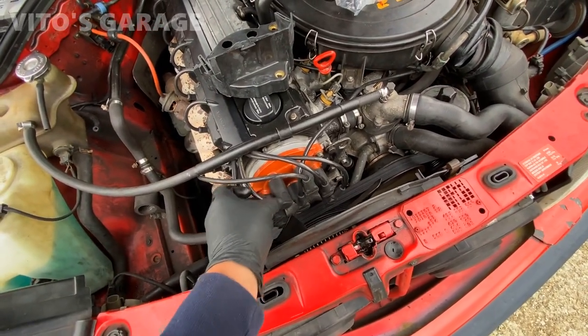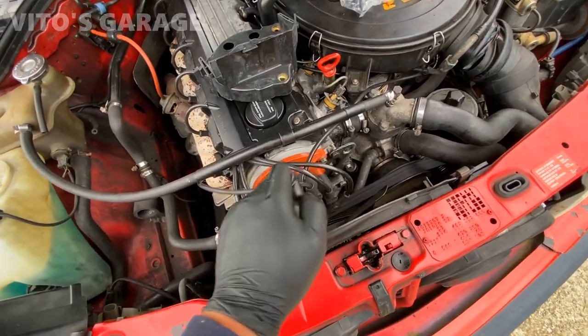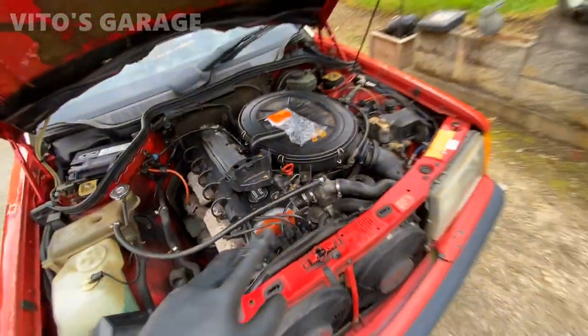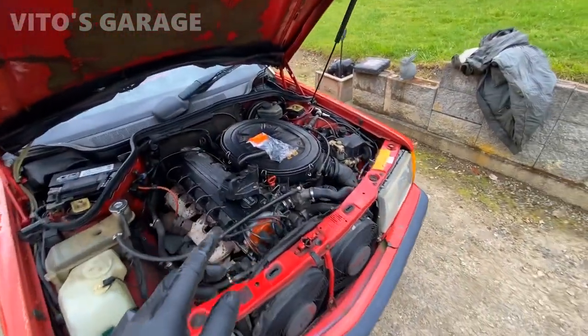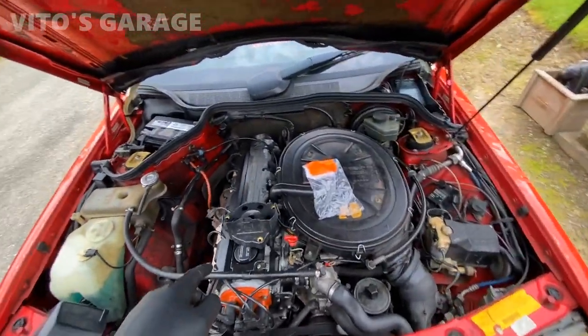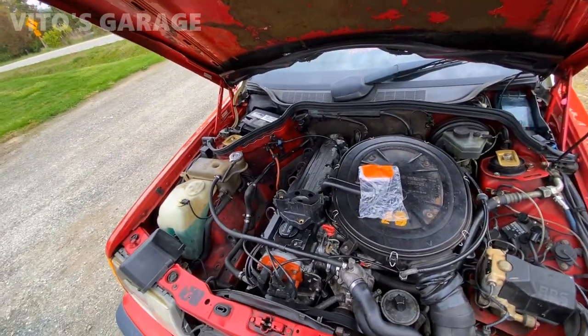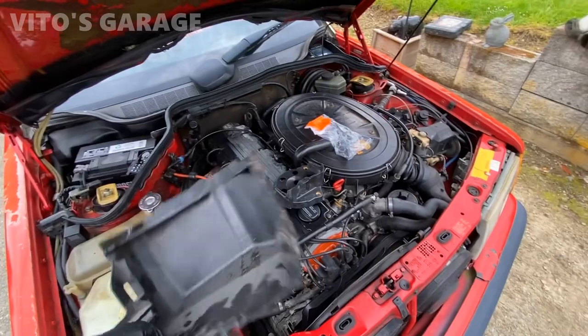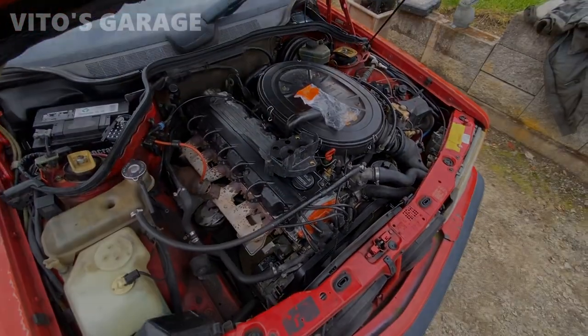To do this, I have to remove the distributor cap first — pop these spark plug wires out one by one, then remove those three 5mm allen bolts to take the cap out. Also, while you're here, it's a good idea to sand down and clean up all the contact points on the distributor cap and rotor as well. I already did that yesterday.